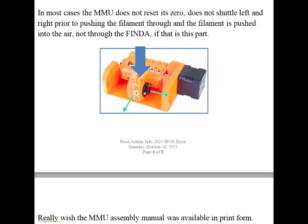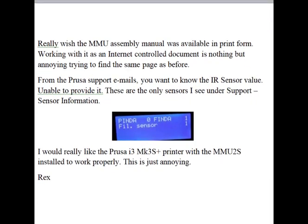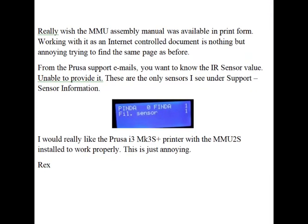Really annoying. I really wish that the MMU assembly manual was available in print form. Working with it on the internet is nothing but annoying, in my opinion. Trying to find the same page as before, you have to leaf through whatever — you can't bookmark them. They're just tough.